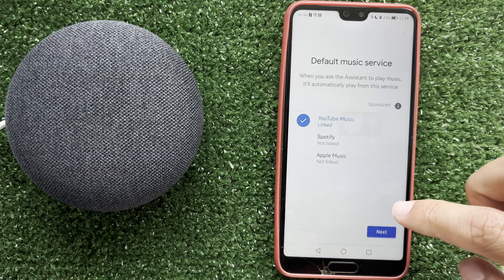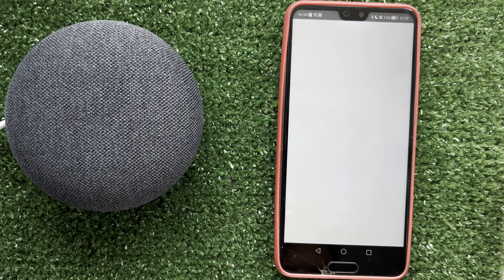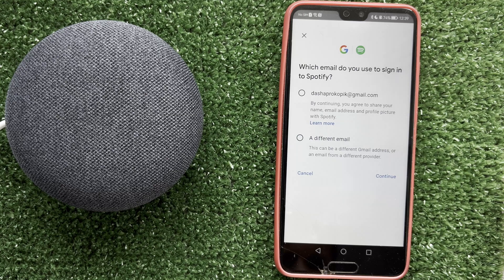Choose Spotify. Link your new Spotify account. After that, complete the setup of your device. That's it. Now we know how to change Spotify account on Google Home. Thanks for watching.